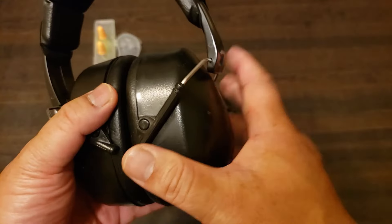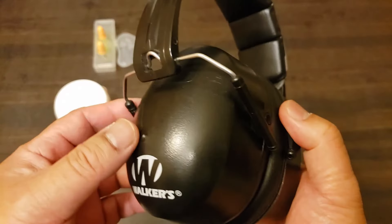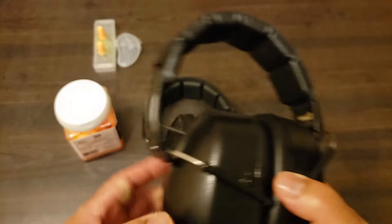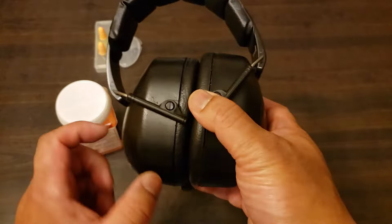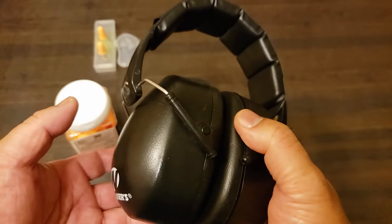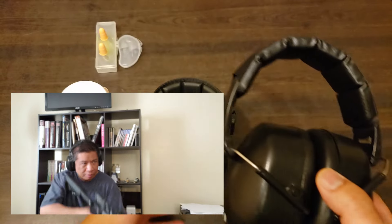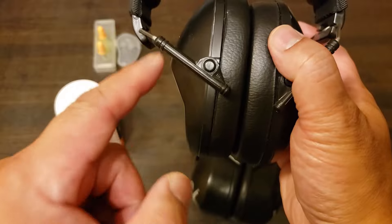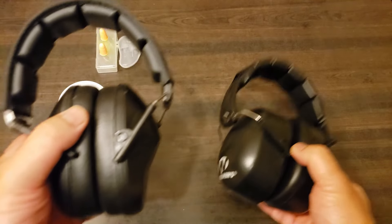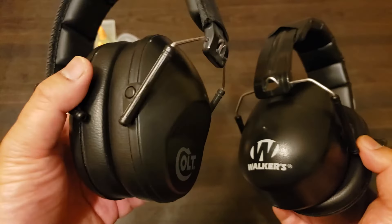These come in all sorts of ratings. Usually — not always — but usually the thicker the ear cups, the higher the noise reduction rating. I use these for quite a bit; I think these have like a 34 rating, so pretty good. One thing you'll notice is because of the thickness of the ear cups, these can be a problem if you're shooting long guns — any gun you have to shoulder, like a rifle or shotgun — these can get in the way of your cheek weld. But they do sell so-called slimline ones, where either they're slimmer or they have a cutaway, like on these Colts. Regardless of which style, look for the NRR.